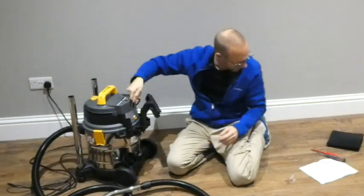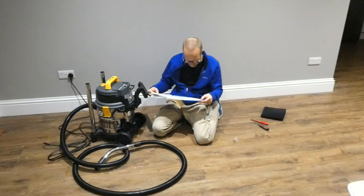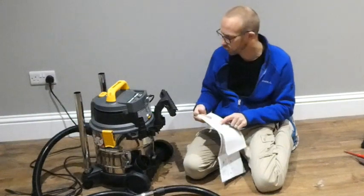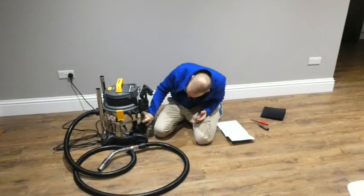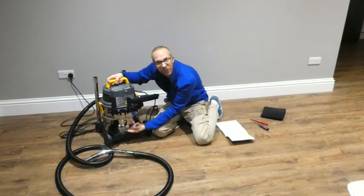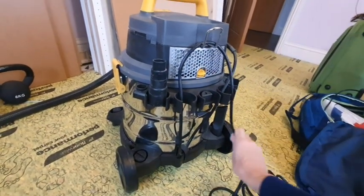It does have this hook here on the back. According to the manual, number 11 — that's the power cord storage hook. So you can wrap the cord around it and hook it on the bottom for storage.